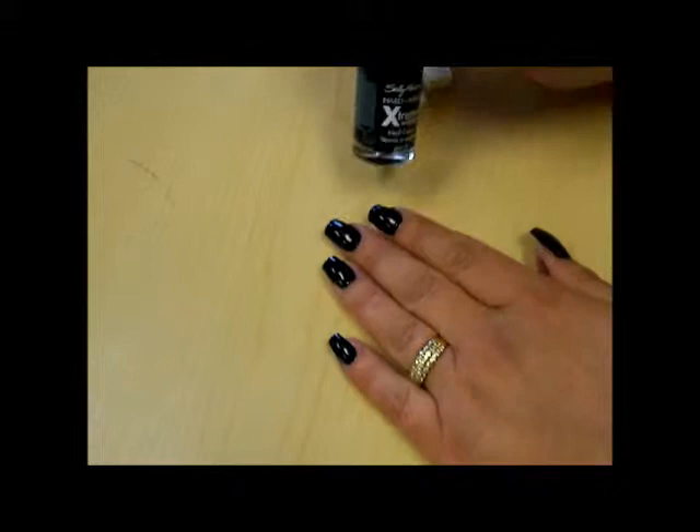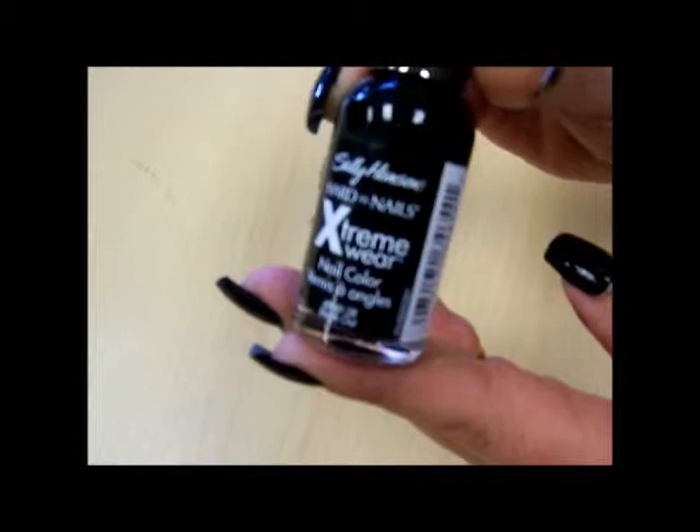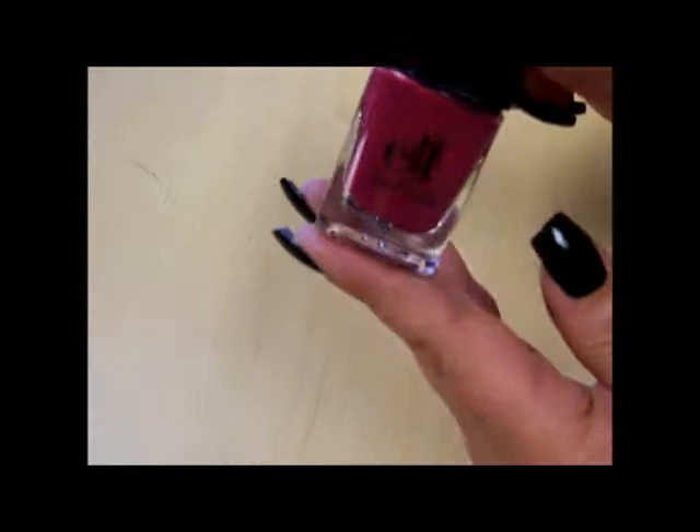Hi, y'all. This is Janine and I wanted to show you how to get this beautiful peacock themed manicure. To start off with, I just painted my nails in Sally Hansen's Extreme Wear in the color Blackout. The next color I'm going to work with is an e.l.f. color called Punk Purple, but it really is more of a pretty muted mauve color.